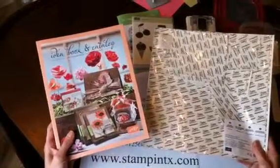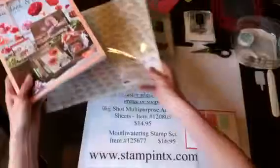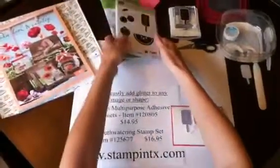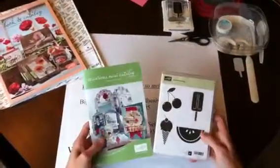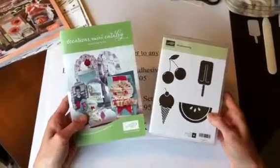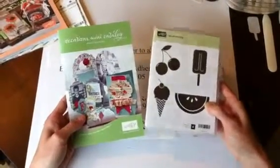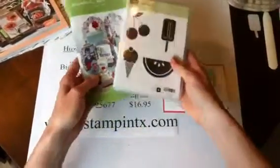To view the entire catalog you can go to my website at stampintx.com. The stamp set we're going to use is Mouthwatering, and it comes from the Occasions mini catalog, which is also on my website and is good through the end of April. I just love this stamp set — I think it's perfect for summer.